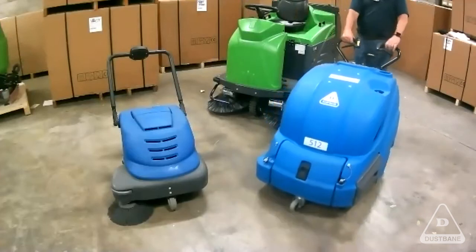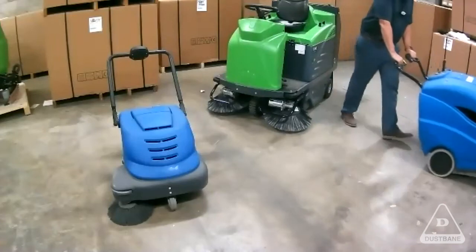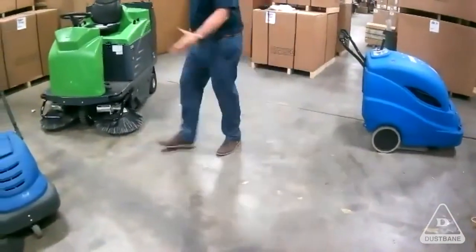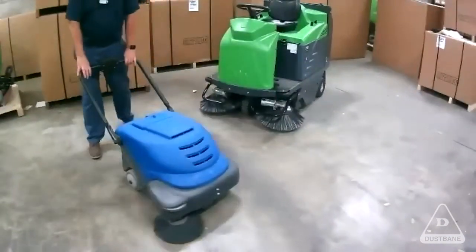The 512 also comes as a rider, so you can get the 512 rider or the push-behind version. The 464 is the most popular one for the cleaning industry — replacing five people vacuuming.